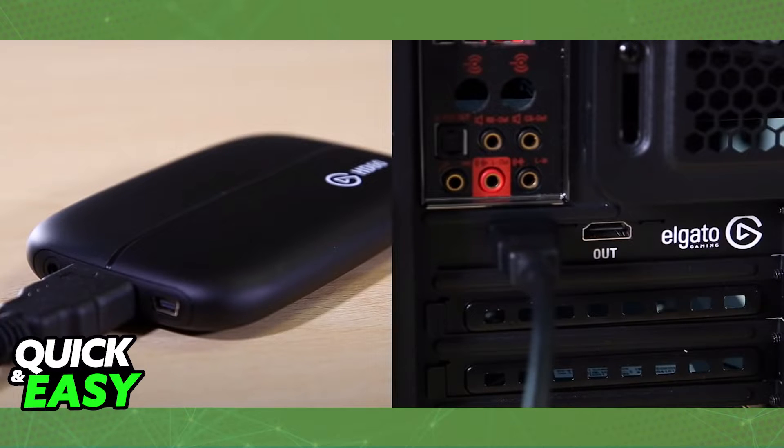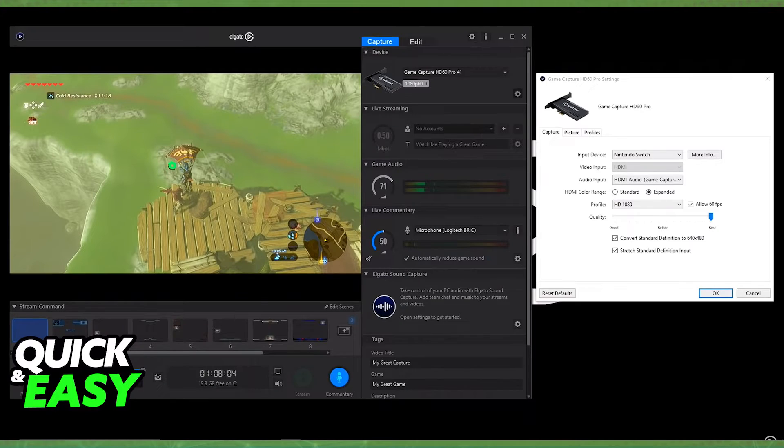If you do not want to pay for equipment or you cannot find a capture card to buy, you have some alternatives like using your Xbox One connected to your Switch and connected to a computer, which will allow you to indirectly transfer everything on your screen to your computer. Or you can just use your phone and install Streamlabs mobile and use your camera and microphone.